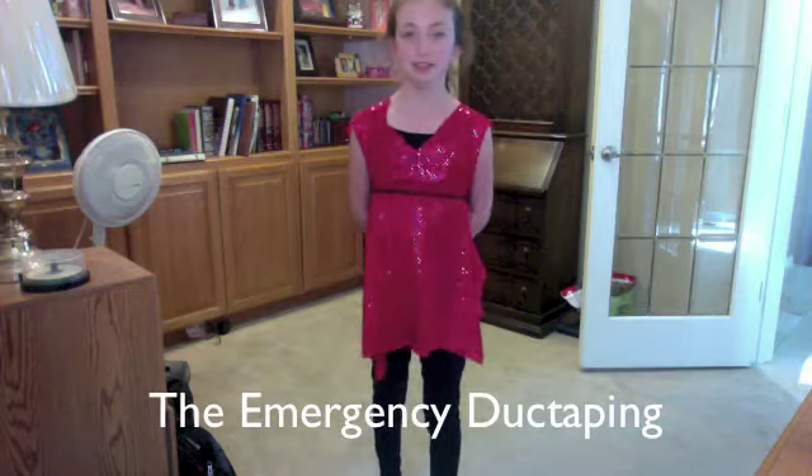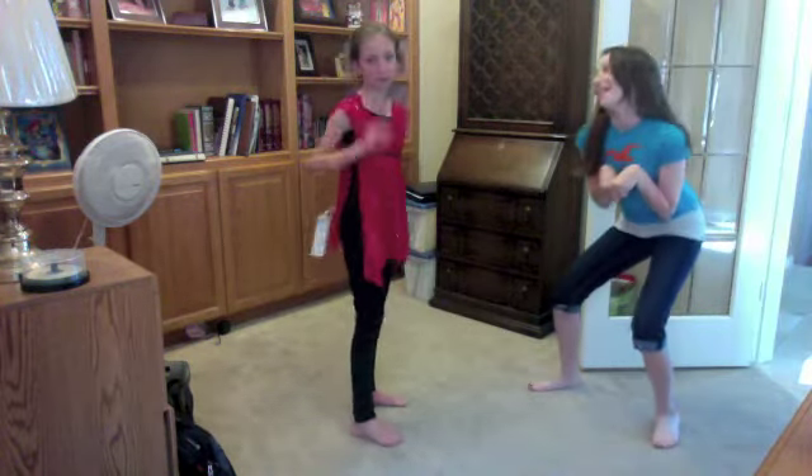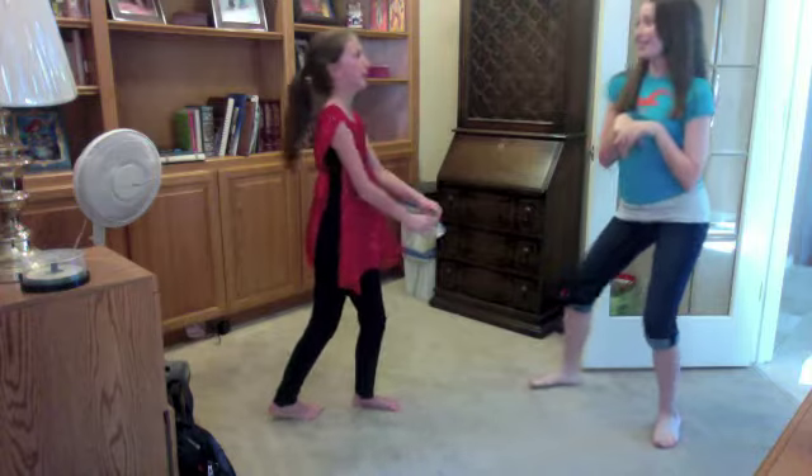This one is called the emergency duct-taping. Action. Hello, little kid. You want some candy? Stranger Danger! Emergency duct-taping!